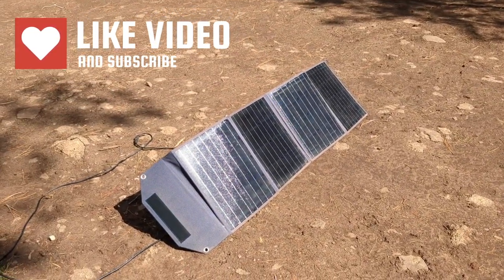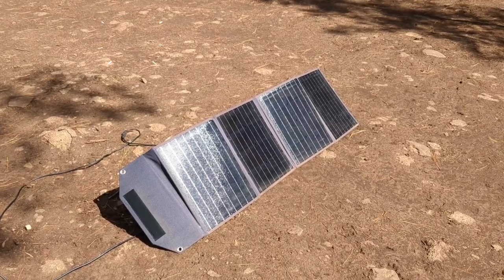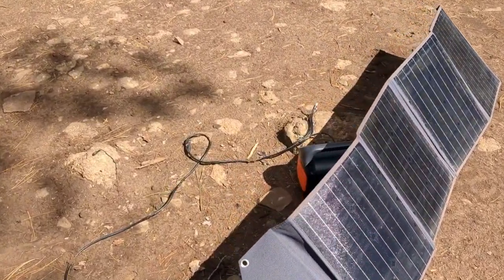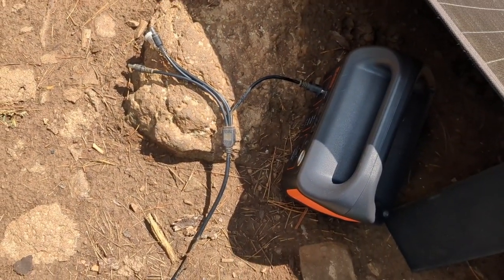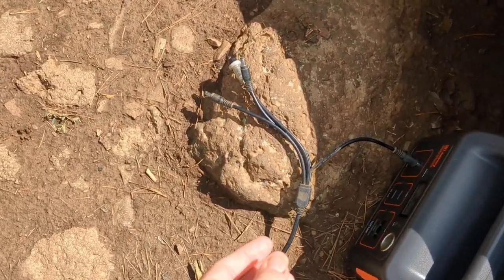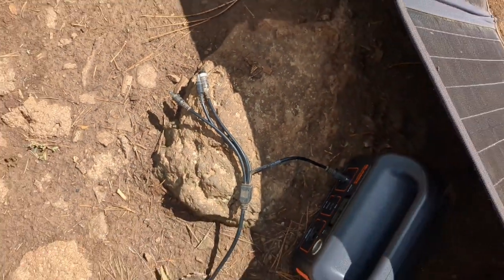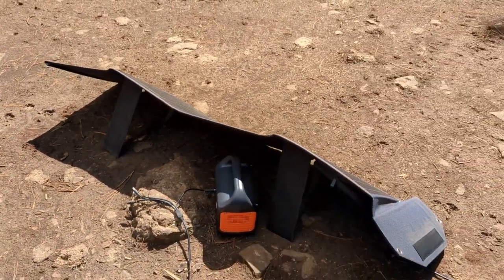This is the Rockpals 100 portable solar panel and I really like it because it has a bunch of different connectors on the back. As you can see I'm charging my Jackery with it, and it has different connections for different power stations. I really like the versatility of the Rockpals solar panels.